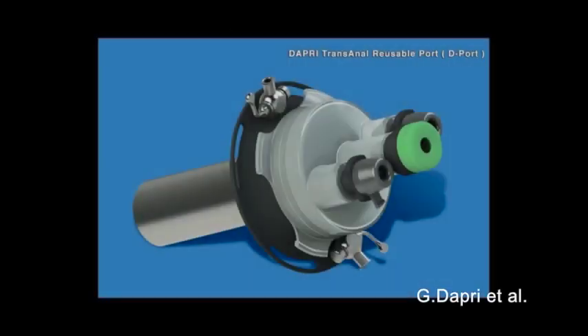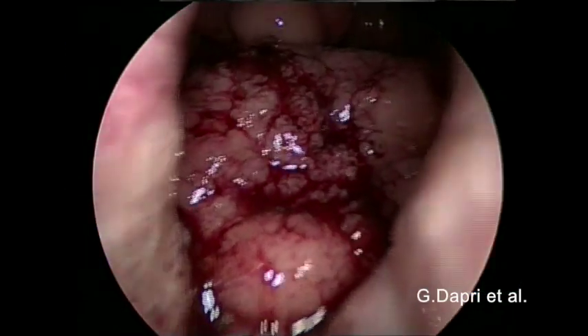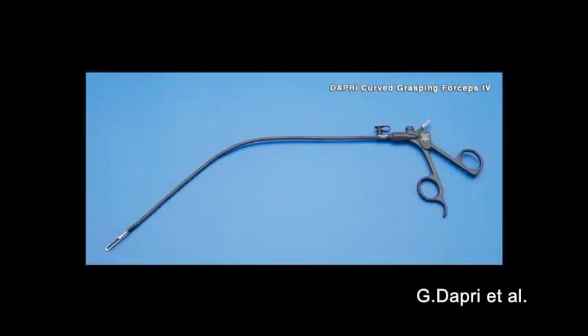A 79-year-old male presenting with a large anal canal polyp and a large low rectal polyp underwent a TAMIS procedure. A reusable trans-anal D-port is inserted together with a 10 mm 30-degree scope. The large anal canal polyp is shown as well as the low rectal polyp.